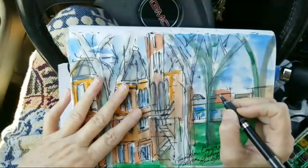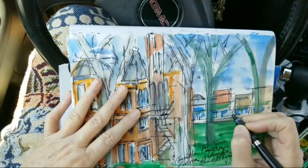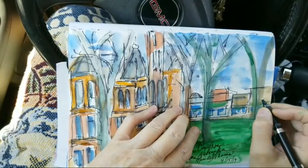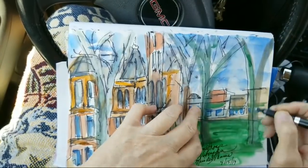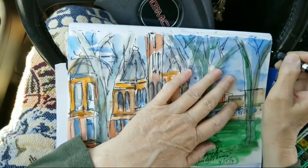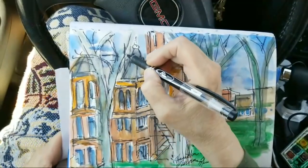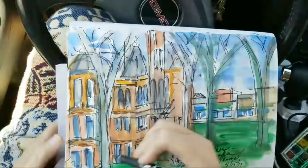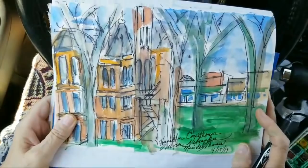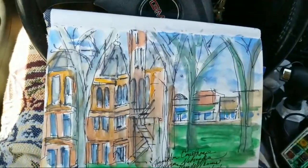I would kind of like my buildings to look a little more like buildings back there, but after all they are in the background and there's just a lot of detail. There are cars parked in here that I'm not putting in, and this tree kind of comes in like that. There are all sorts of tree branches up in here. Yeah, I'm doing some urban sketching - this is where I'm at right now. I'm going to take my phone out of the stand - whoops, there goes my pen.